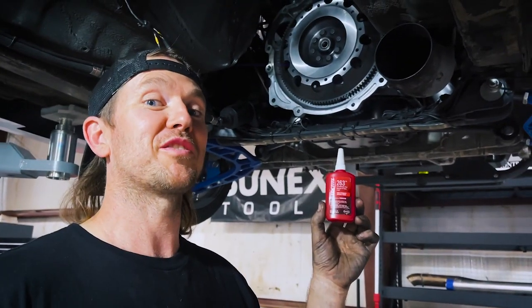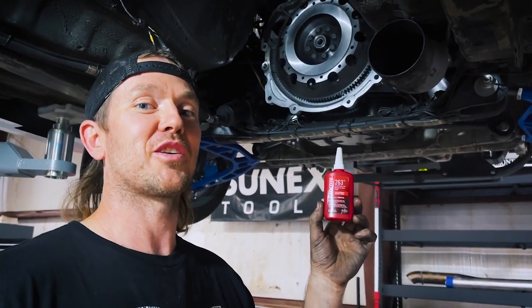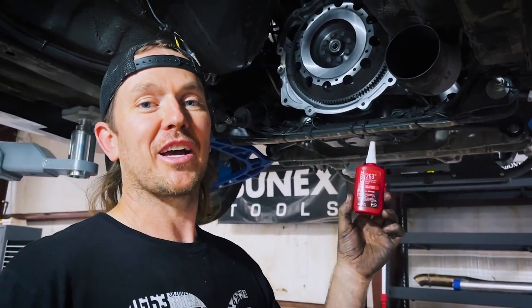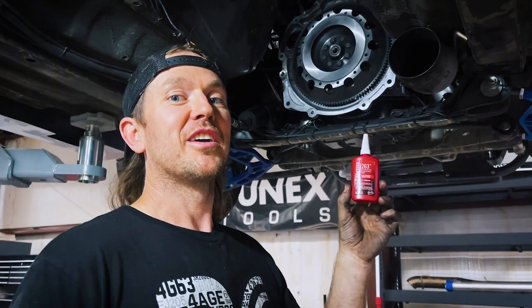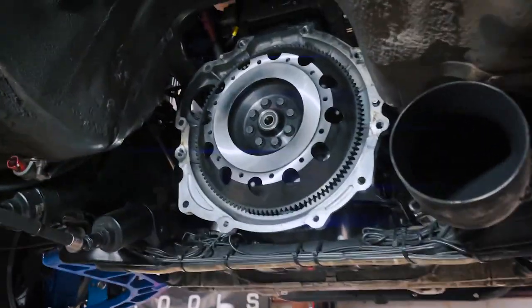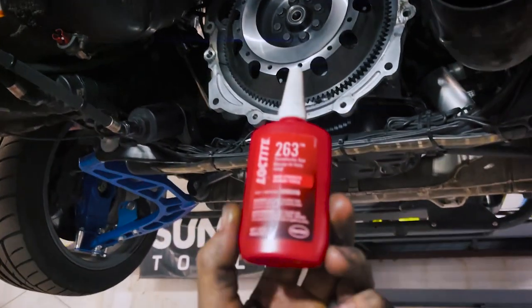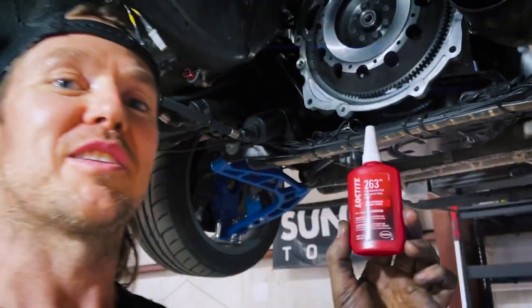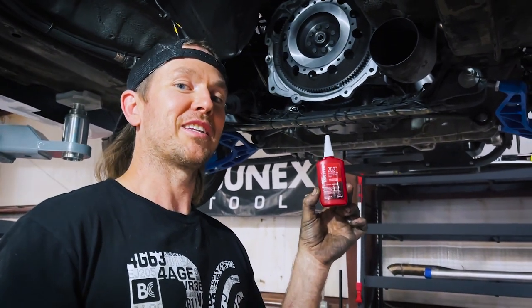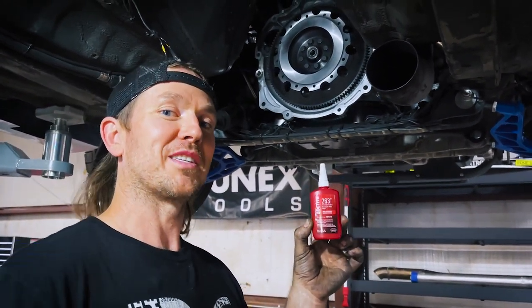In professional drifting you only get a short amount of time on track to perform. The last thing you want is your car to let you down — a bolt backing out causing your equipment to fail. You take the time to make sure your flywheel bolts are locked in with high-strength red Loctite. It's my go-to for flywheel bolts because it's proven itself time and time again, so I can guarantee my equipment's not going to let me down.